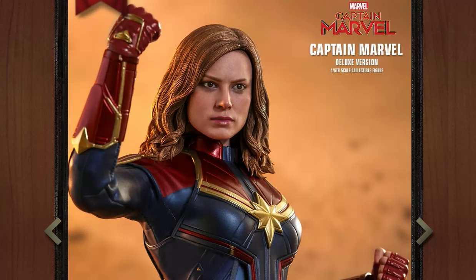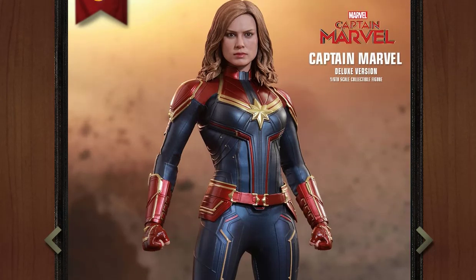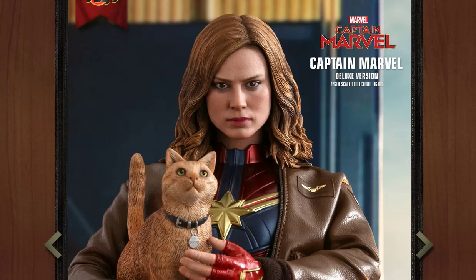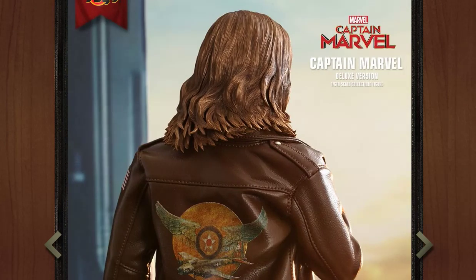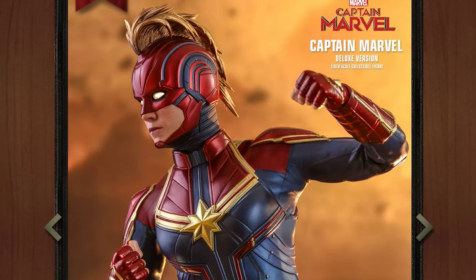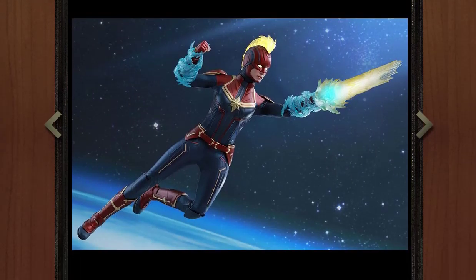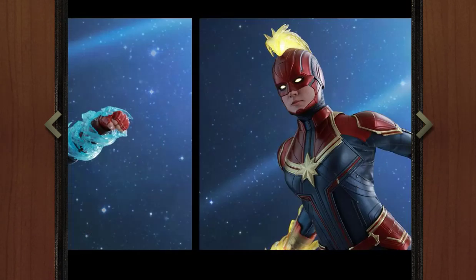Starting off with the head sculpt — Brie Larson's head sculpt. Overall I think it's okay, really just in the okay section. Hot Toys has certainly improved with their women face sculpts over time, but they're still not perfect. Every now and then they nail it, but they do falter sometimes. I definitely see the resemblance to Brie Larson, but there's really not a single angle where I'm like 'that's dead on.' There's not an angle where it looks terrible either — from all angles it just looks okay. It's just off a little bit on every angle.